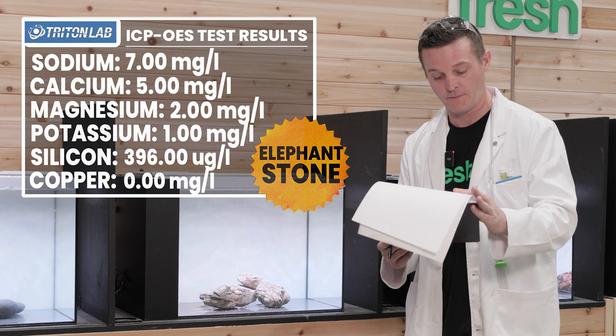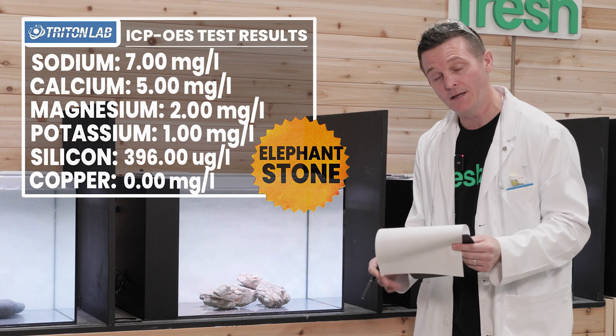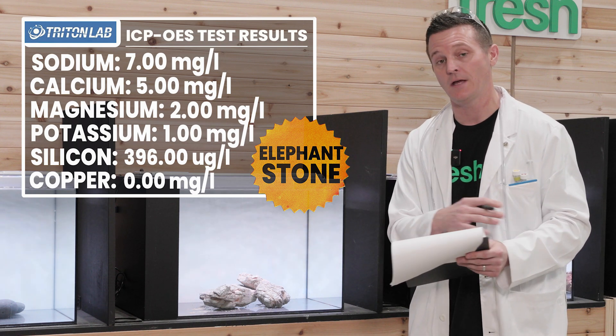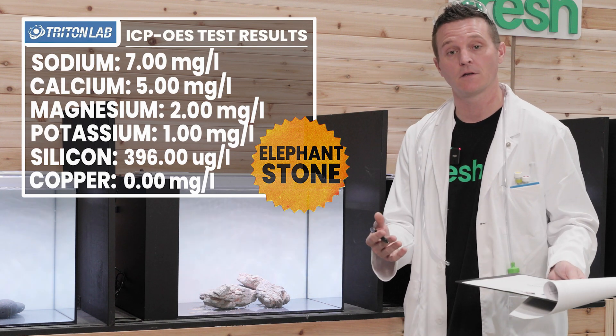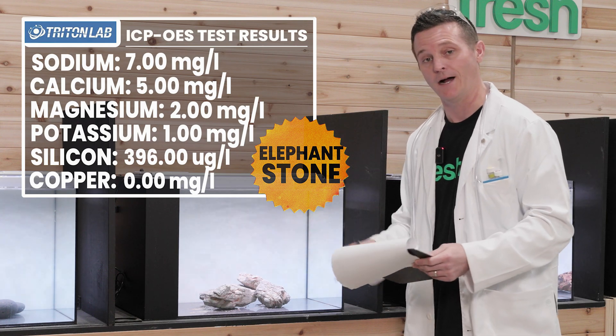Silicon did show up on the ICP test for elephant skin stone, but not even as high as some of the previous rocks. Interestingly, this was the one stone that did not leach any copper in the heavy metals. So as much as it was putting some other things into the water, the trace copper that these other stones were contributing, this one did not.